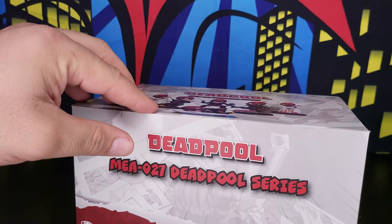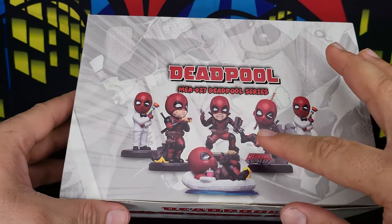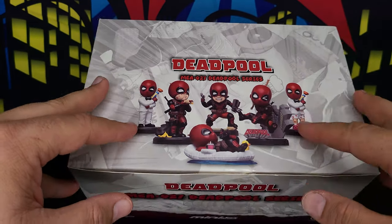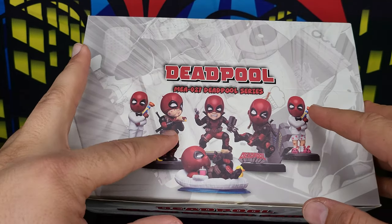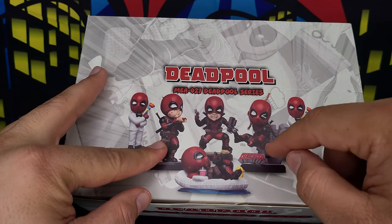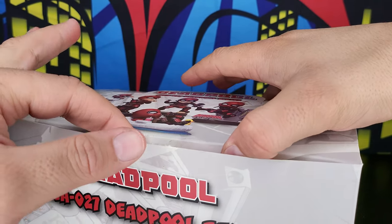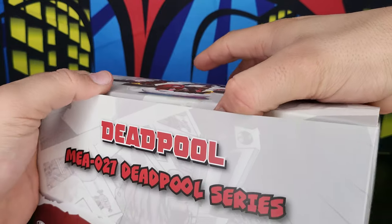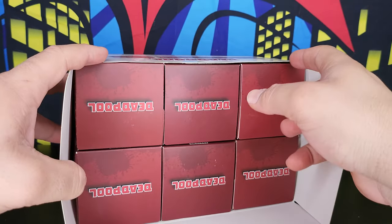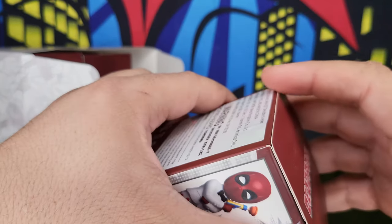Let me put this aside and get the bigger package. It has six figures: Deadpool on a floaty, Deadpool as Spider-Bull, Spider-Bull with boxers, Deadpool eating chimichangas, Deadpool imitating Wolverine, and Deadpool jumping off a building — so I think he's imitating Spider-Man on that one.